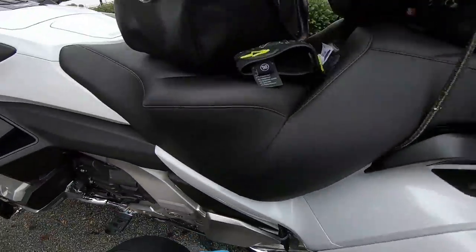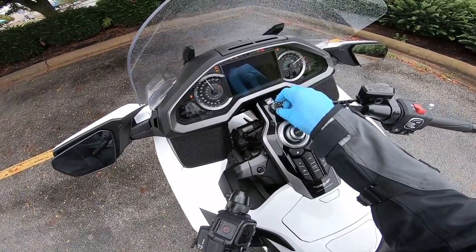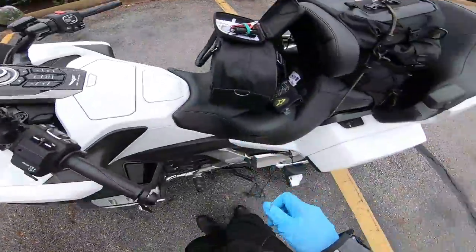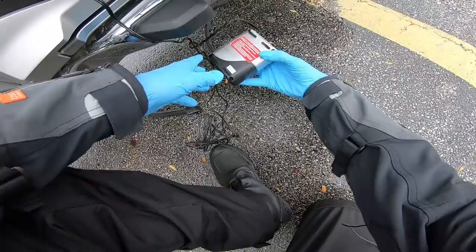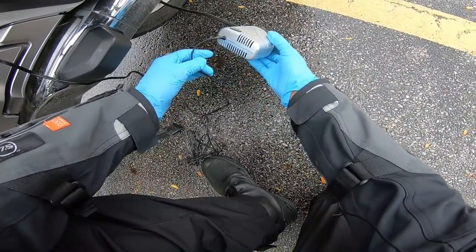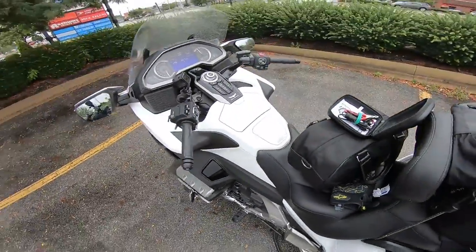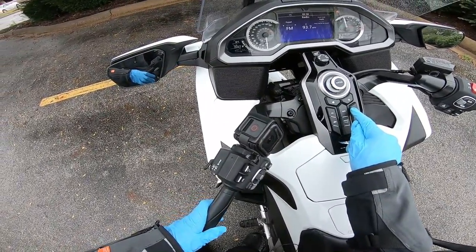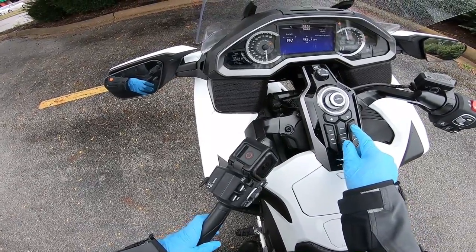I assume I should turn the bike on since I'm running off the battery — let me know in the comments if I could have kept it off. But I'm gonna turn the bike on. I wonder if there's a way on the bike it'll give me the air pressure reading — I guess it won't while I'm sitting. It won't tell me.